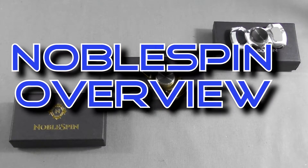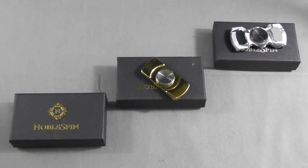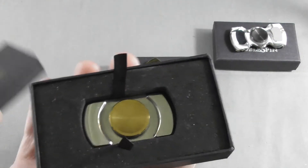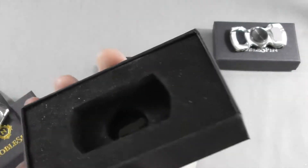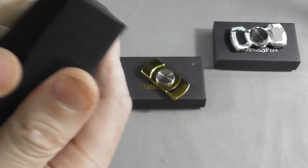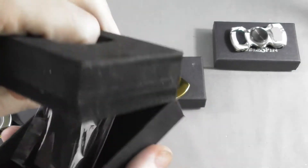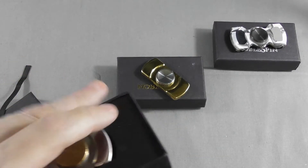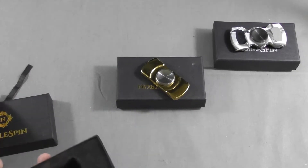Noble Spin has been among the first spinner makers, and it has been among the very first to recognize this is a real business, which means they constructed nice packaging and built nice cutouts. They also give you a nice branded cloth with your product, and they usually make quite sure that most of their products are in stock.